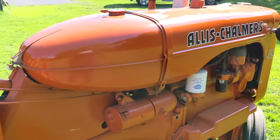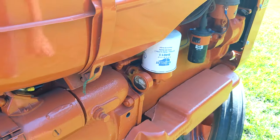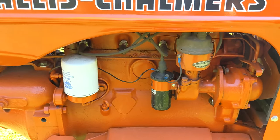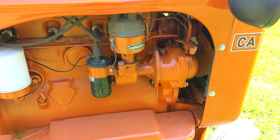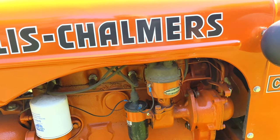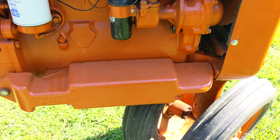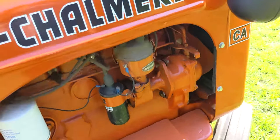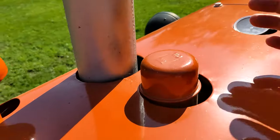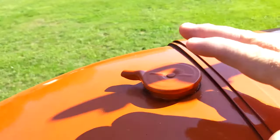Fuel tank, electric start, oil pressure, oil filter, distributor. These did not have a magneto that I'm aware of, though they might have. More of the side engine weights here. Then you have your temp gauge up on top, oil, fuel, air filter, and fuel.